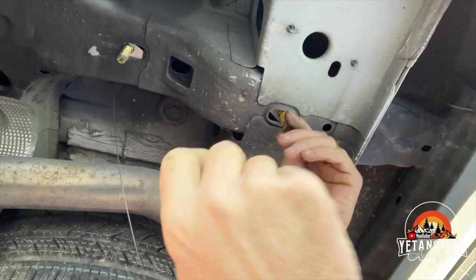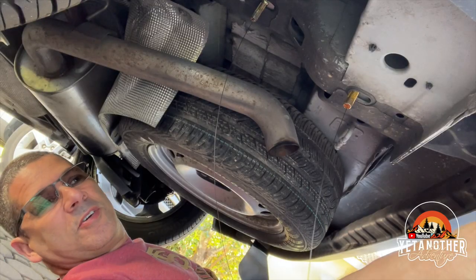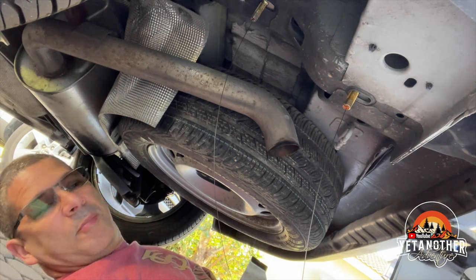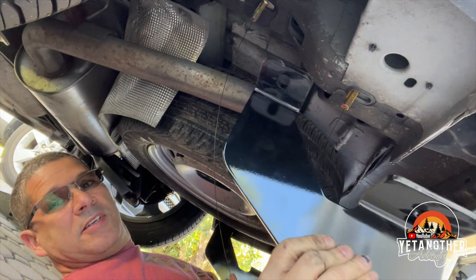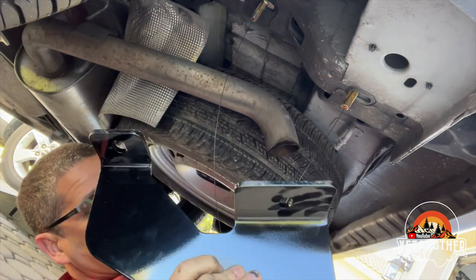I wanted to raise the vehicle so I put boards under the tire so that I can do this by myself. What I did is I put the actual hitch on my legs. All right, so we're going to do one side first.